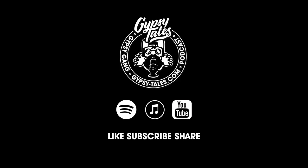If you enjoyed this content, please like and subscribe. To listen to the full three-hour podcast, search Gypsy Tales on your favorite podcast platform or click the link in the description below. Gypsy gang.